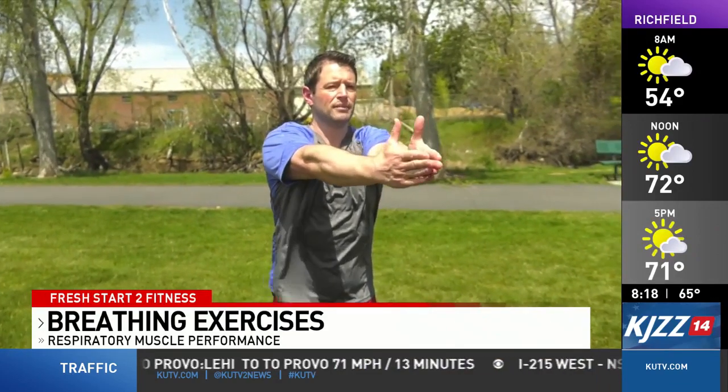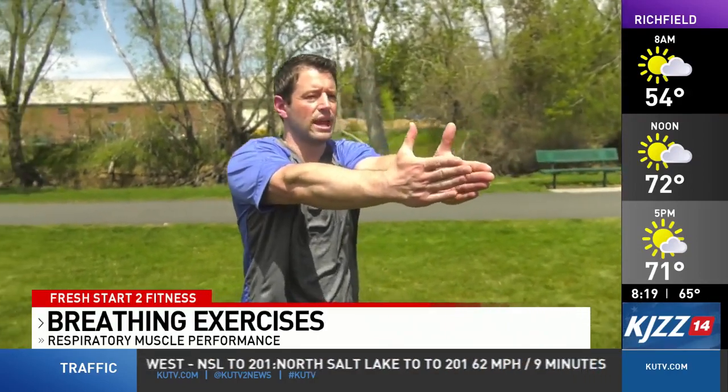First, we're going to begin with the seal clap. We're going to start with our arms wide, thumbs facing the ceiling, and we'll inhale nice and big, then exhale as we bring our hands together. Inhale and exhale. Really focus on getting all the air out of your lungs.